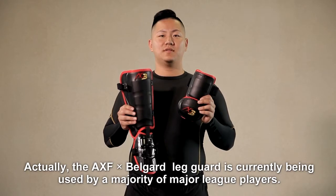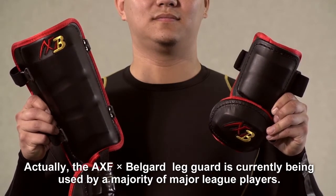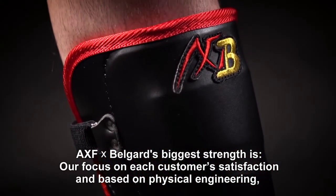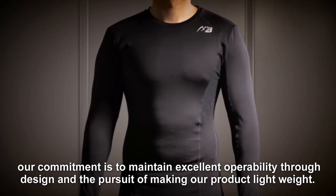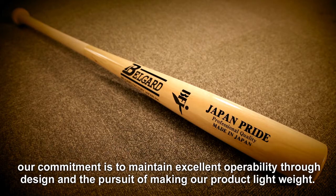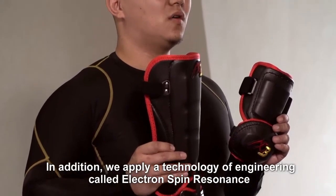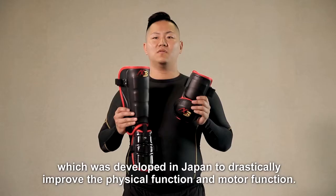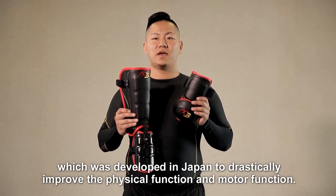Actually, the AXF BellGuard record is currently being used by a majority of major league players. AXF BellGuard's biggest strength is our focus on each customer's satisfaction, and based on physical engineering, our commitment is to maintain excellent availability in design and the pursuit of making our product lightweight. In addition, we applied technology of engineering called electron spin resonance, which was developed in Japan to drastically improve physical function and motor function.